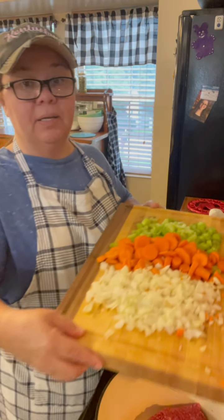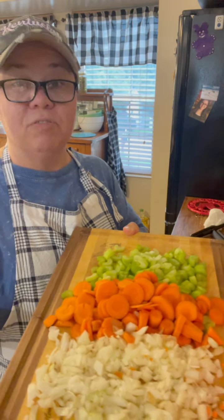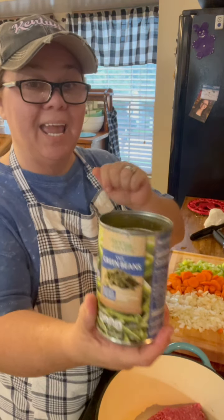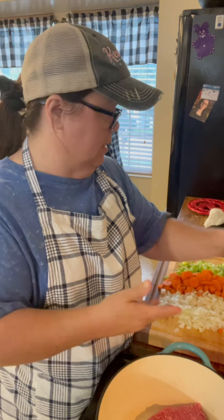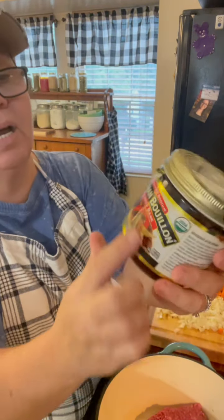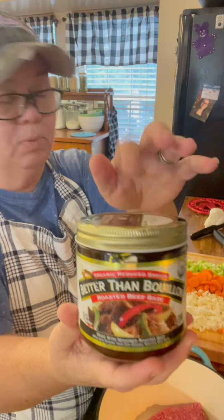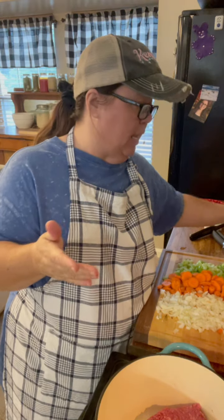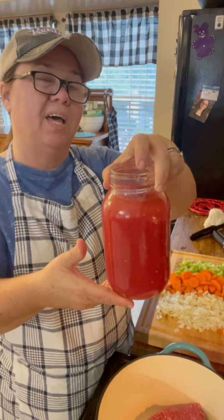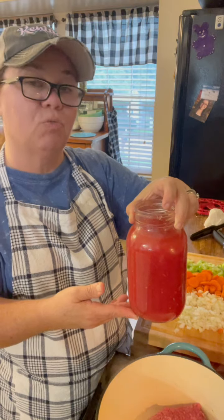I'm doing it with a lot of fresh vegetables today. I have one onion cut up, about a cup and a half of carrots, and about a cup and a half of celery — you can use any kind of vegetables with this kind of soup. I'm going to be using a can of green beans, drained, and about three cloves of garlic. I'll use Better Than Bouillon roasted beef base, about a tablespoon — it's really good flavor. I'll also be using some Worcestershire sauce and a can of tomato juice — this is my home-canned tomato juice, about four cups — and I'm going to be adding probably about three more cups of water.